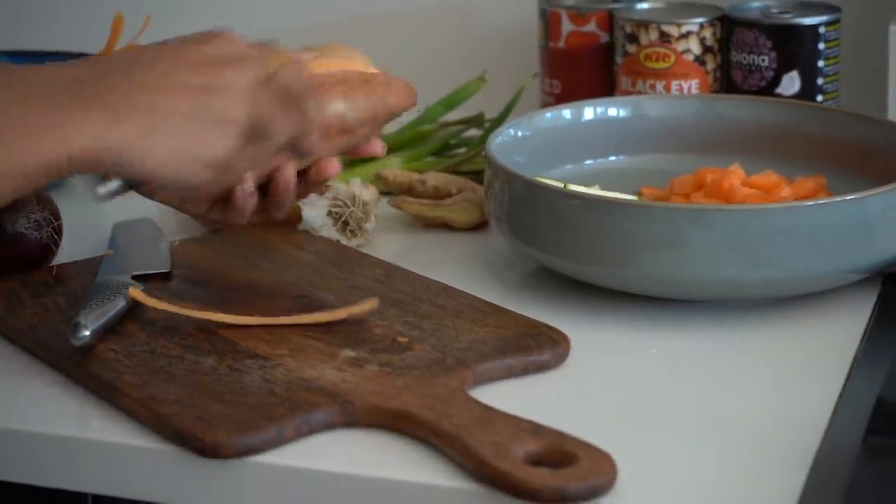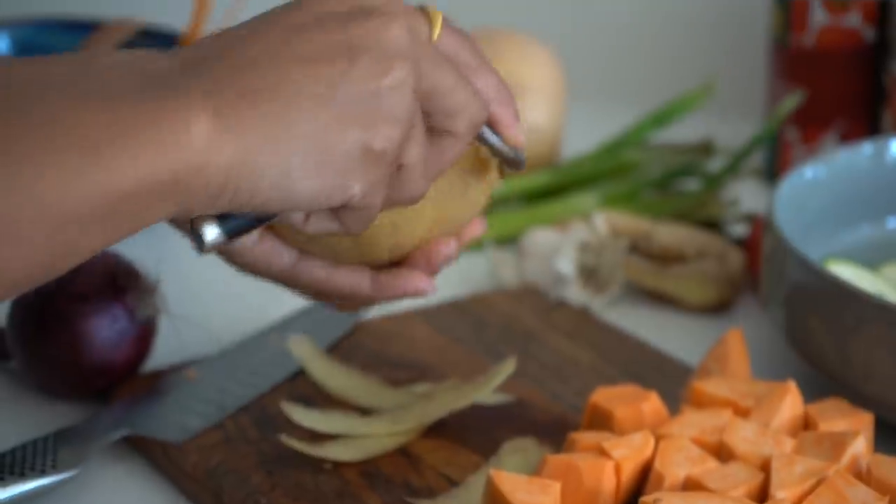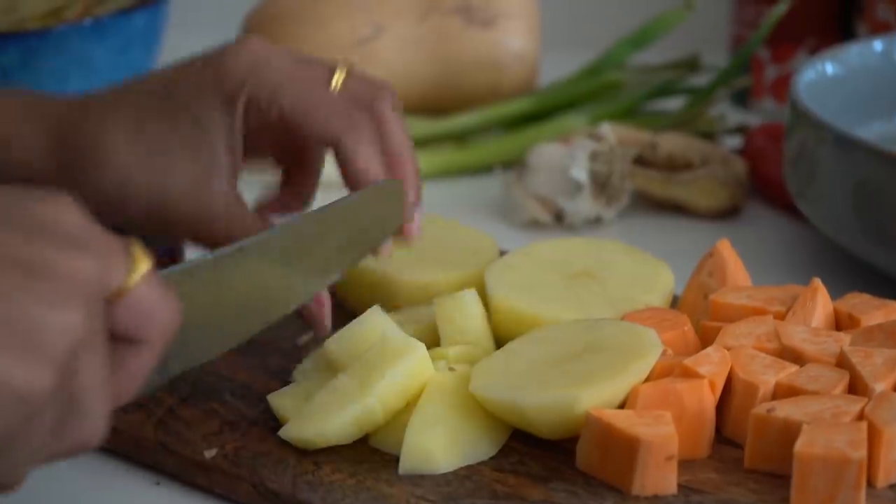For the sweet potato, I'm just going to peel the skin off. Sweet potato actually cooks quicker than regular potato, so if you want to be precise, chop your sweet potato bigger than your regular potato so they cook around the same time. You don't have to be that fussy, but what we will get is that the potato is going to thicken up the curry at the end.